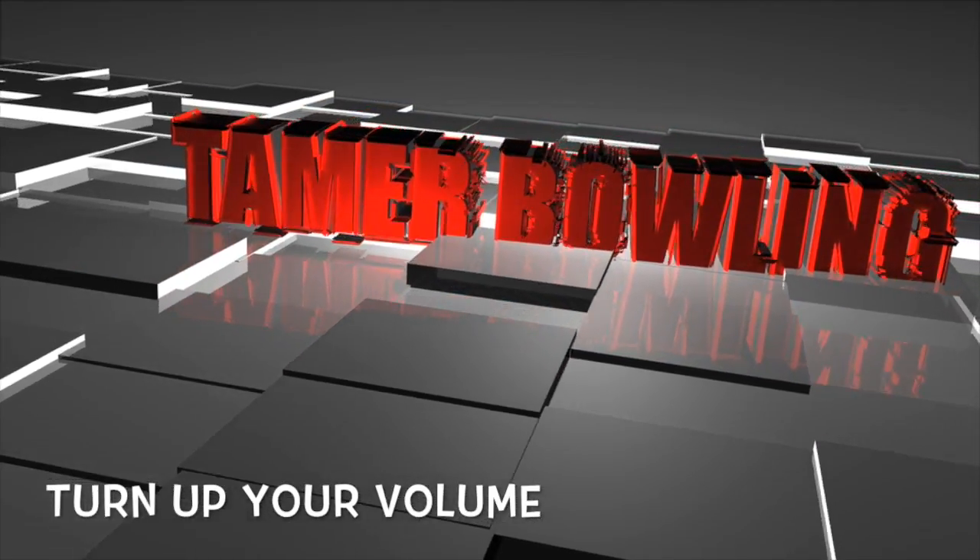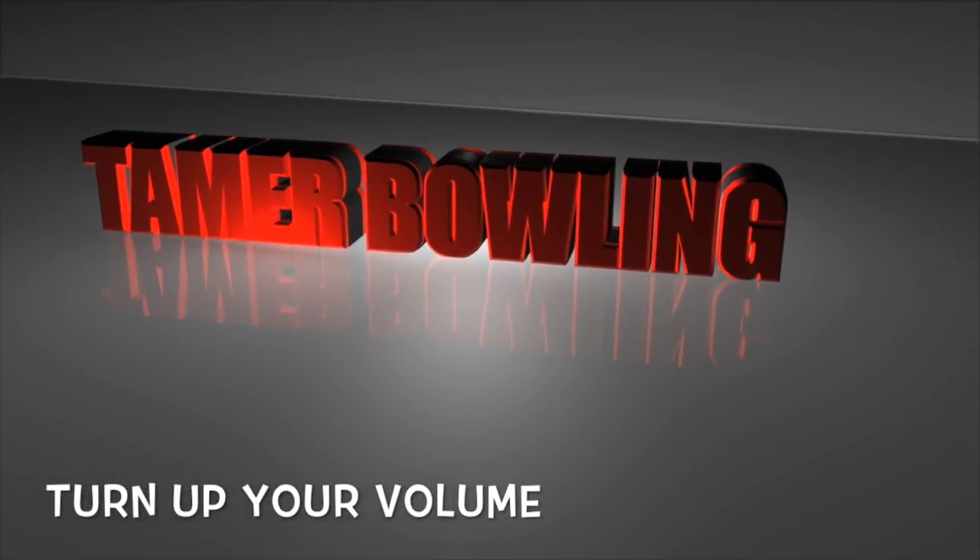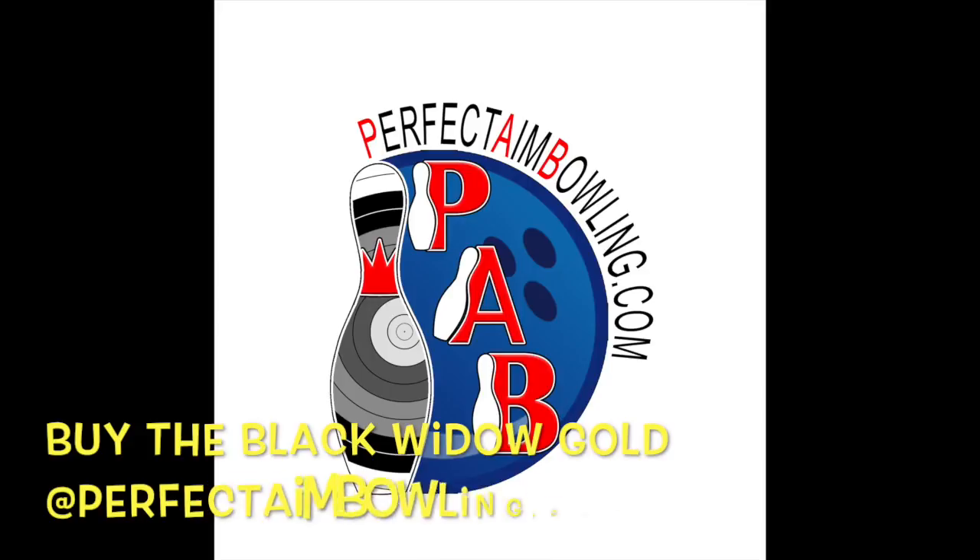Welcome to Tammer Bowling Video Ball Reviews. For all your bowling needs, check out our partner PerfectGameBowling.com.